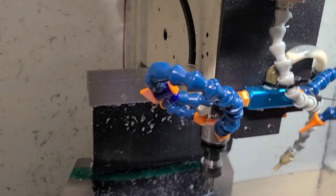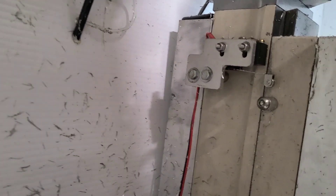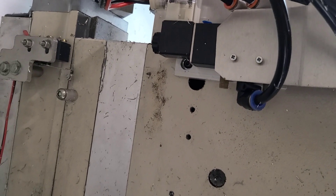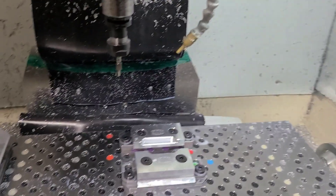Another major feature: the Grizzly G0704 is not known for rigidity, but that big chunk of aluminum on the back is filled with an epoxy granite mixture and is bolted to the back of the column. It significantly cut down on chatter and added rigidity. The head for the mill is extended out, as well as the travels on the mill.